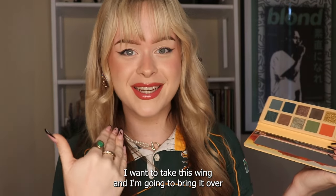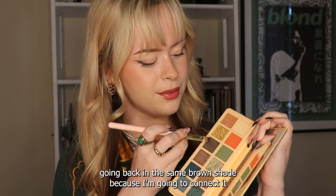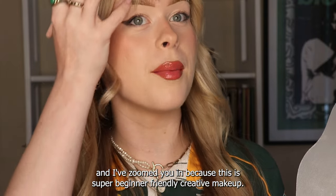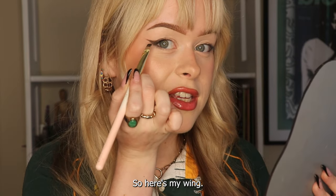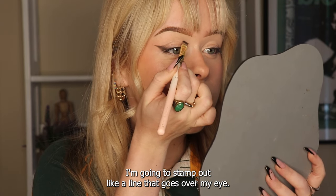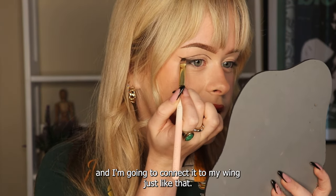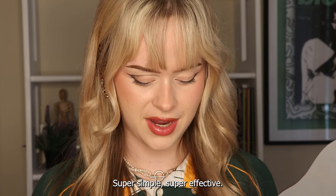I'm going to take this wing and bring it over so it makes like a swoop over my eye, connecting it. Going back in with the same brown shade to connect it - I've zoomed in because this is super beginner-friendly creative makeup. This is one of the first more creative eyeshadow techniques I learned because it is so easy. Here's my wing - I'm going to stamp out a line that goes over my eye. If you have hooded eyelids, make sure this is above the crease, then connect it to your wing. Super simple, super effective.